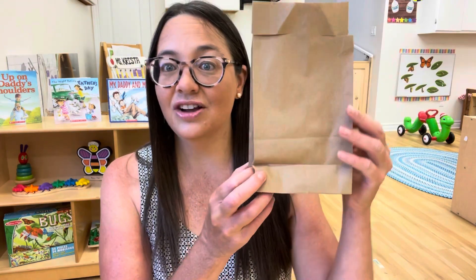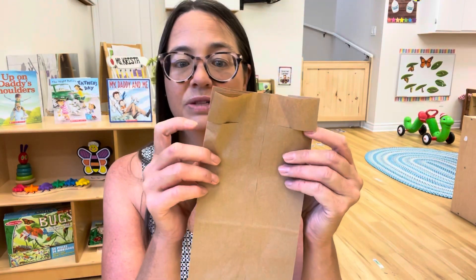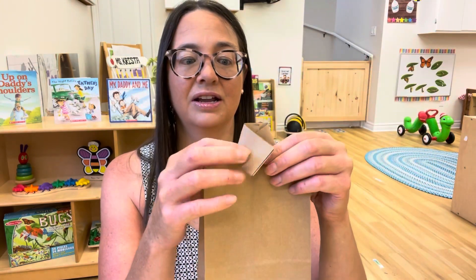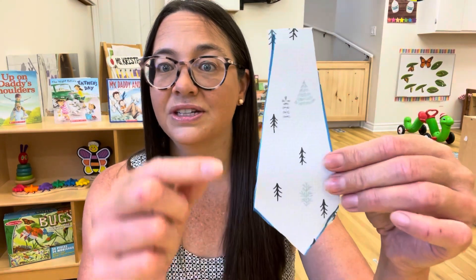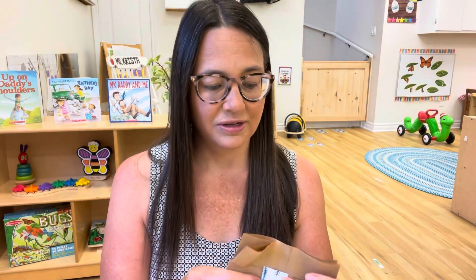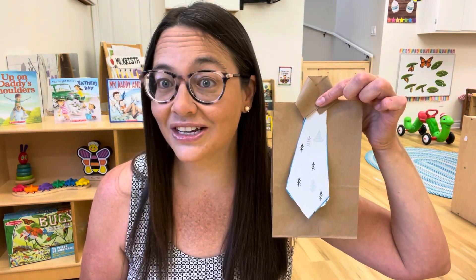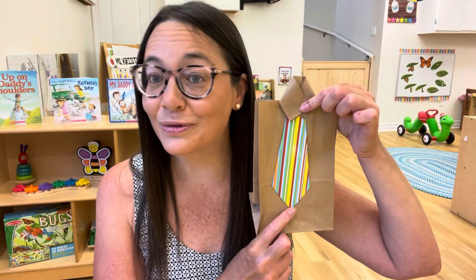To wrap these, I just got a brown paper bag and made two little slits on either side, folded it, and then the children put a little tie on it. For the tie I used scrapbooking paper that I had at home. For my older children I drew the lines for them and they cut them out themselves, and of course for my youngest ones I cut them for them. My older twos and early threes are definitely able to cut them out themselves, and that's how we wrapped our keychains for Father's Day. I rifled through my different scrapbooking paper to find patterns that resembled ties.